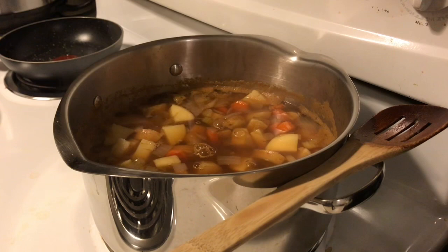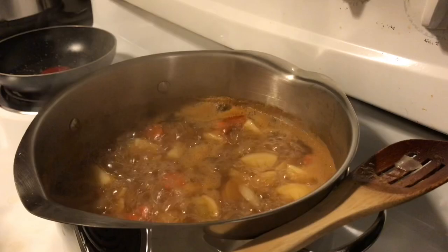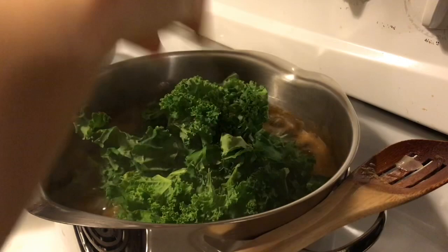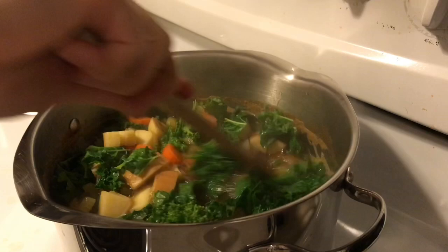I turned off the heat and added a bowl full of kale to it. That's my favorite way of eating cooked kale — I don't like it cooked any more than that. When I eat a raw kale salad, I like to massage it so it has a good texture, but it's just too much work. That's usually why I don't eat it — I just don't want to deal with cleaning it and all that.